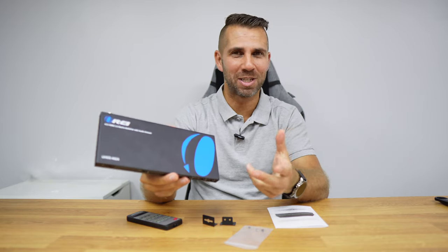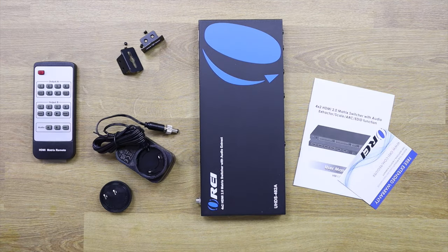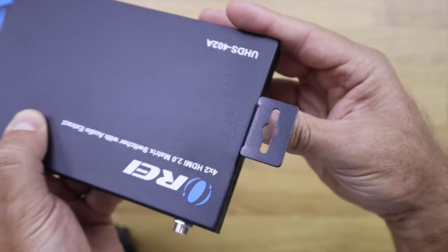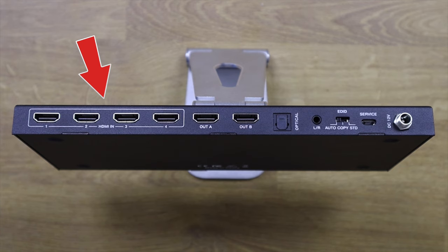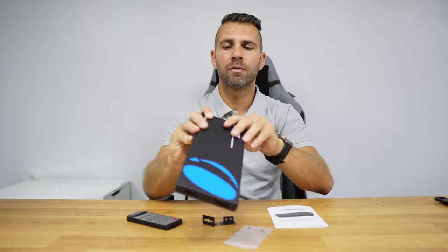We also have a remote control so we can control everything just like a DJ for our displays. Starting with a quick unboxing: inside the package we find the ORE 4x2 HDMI matrix switcher, a quick user guide, a remote control, and adapters for rack mounting on the sides. In terms of connectivity, we have four HDMI inputs, two HDMI outputs, one optical out, one 3.5mm jack, a selector, a micro USB for service, and a DC in.